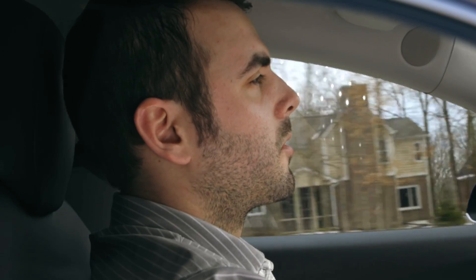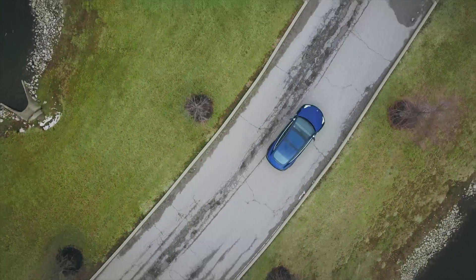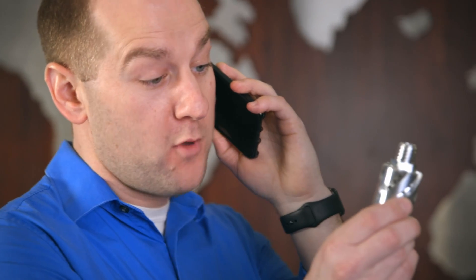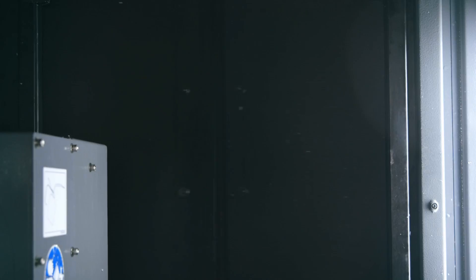Alexa, order a half-inch end mill. Adding half-inch end mill to your Amazon cart. Hi Dale, Brad — I need a dozen radial diffusers tomorrow. Alexa, tell Herco to run program five. Started program five.